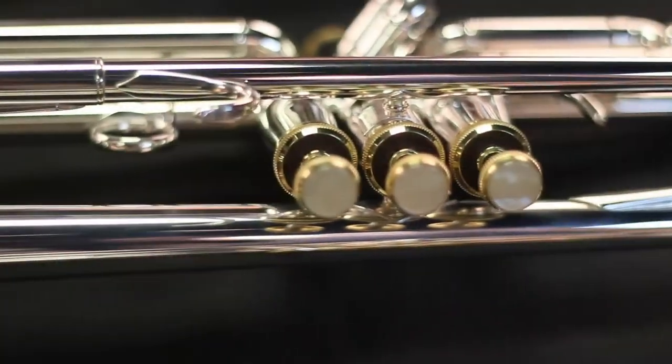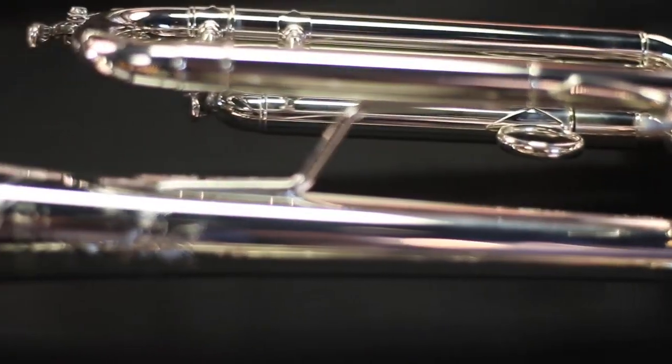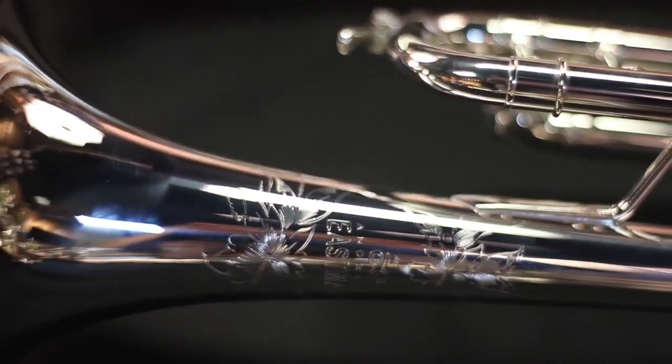Hi, my name is Nathan and you're probably wondering what's up with the Step Up. Today we're going to be talking about the differences between student, intermediate, and professional level trumpets. Student level trumpets are durable and easy to play for first-time musicians. Intermediate instruments are created with better materials to give you a better sound while maintaining that durability.